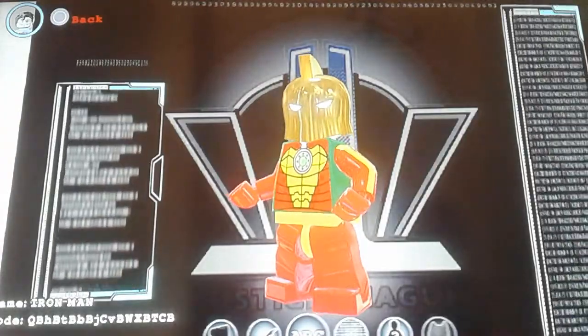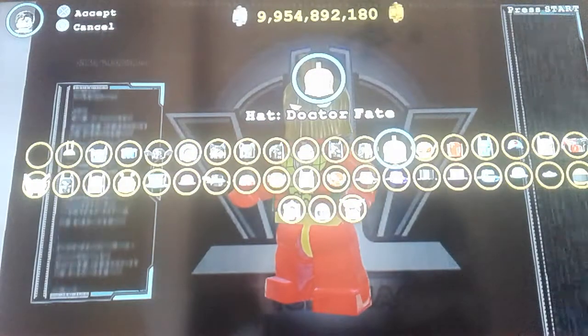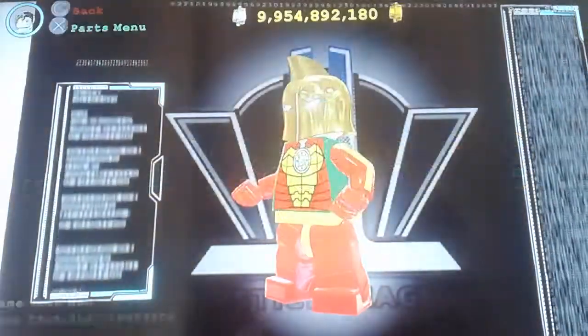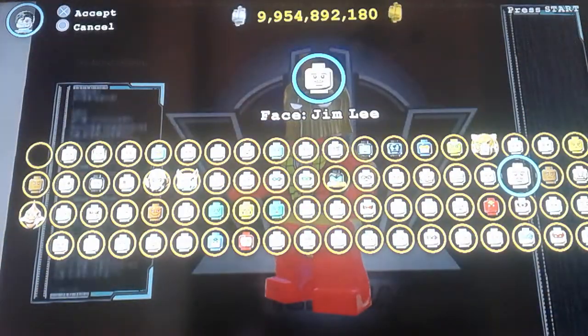Okay, so this is how Iron Man is gonna look. First off, you'll need Dr. Fate's helmet because he's the only helmet that will work for Iron Man. Then you can take Jim Lee's face.